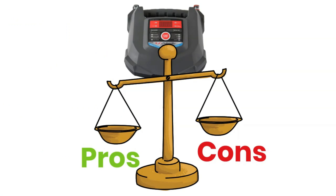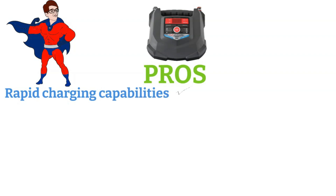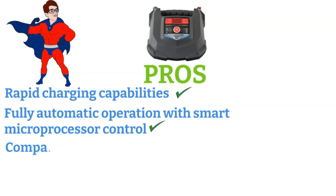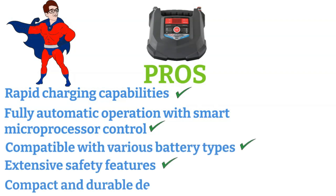Pros: rapid charging capabilities, fully automatic operation with smart microprocessor control, compatible with various battery types, extensive safety features, and compact and durable design.